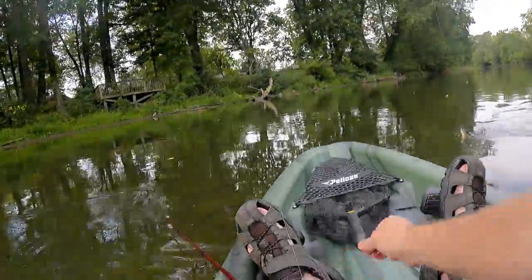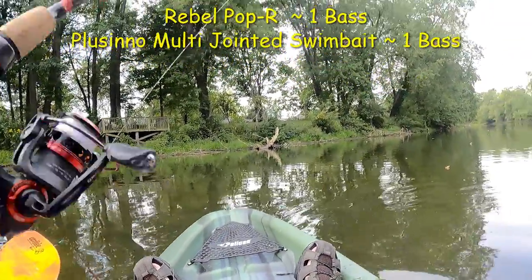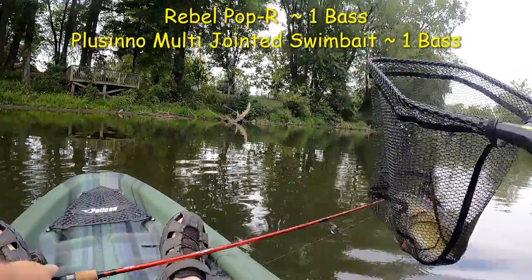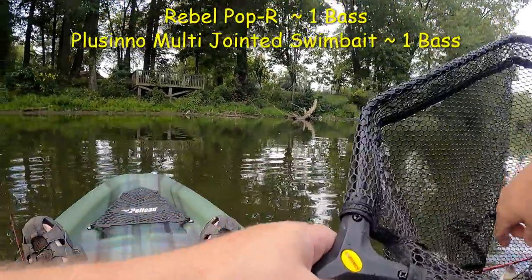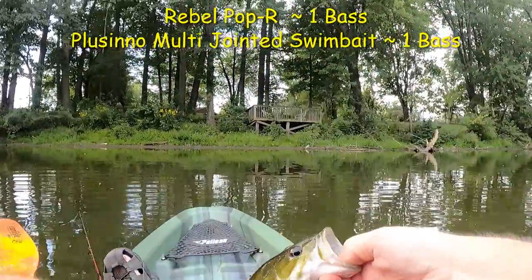Let me get this one in the net, don't want to lose it. There we go — it was one of the ones over here that caused me some problems when I basically got the hook in my finger.